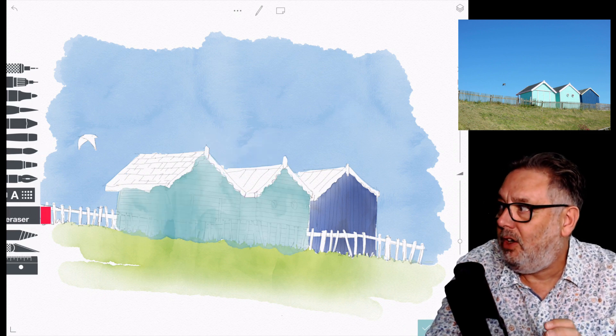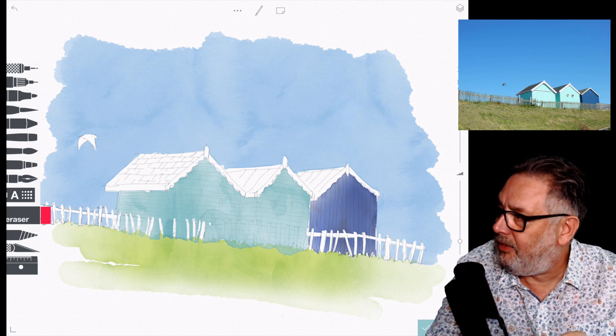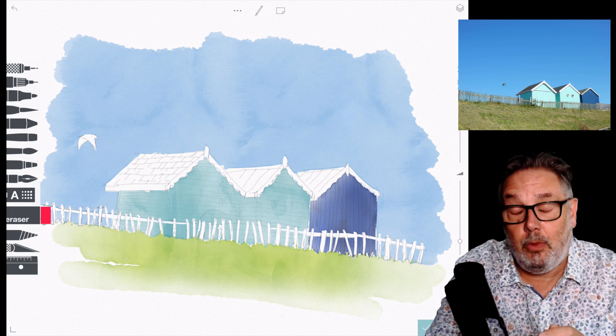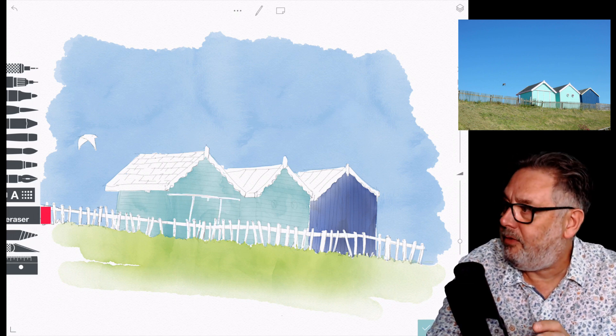All the colors for the huts are on a different layer, the grass is on a different layer, the sky is on a different layer — everything's going on a different layer here. That way you can erase away to your heart's content and not damage what you've already done.